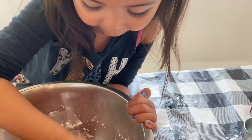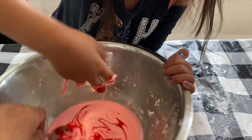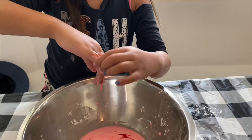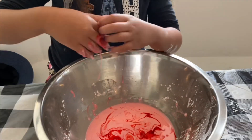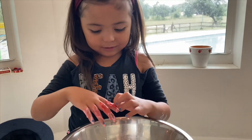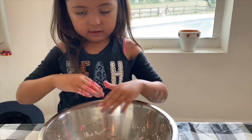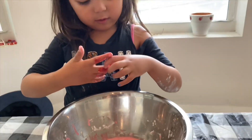Oh honey, it touched me. Mix it some more. That's so cool. Let's keep mixing. You cannot throw it in the sink because it will clog your sink. What? You cannot throw it in the sink? Yeah, because it will clog it.